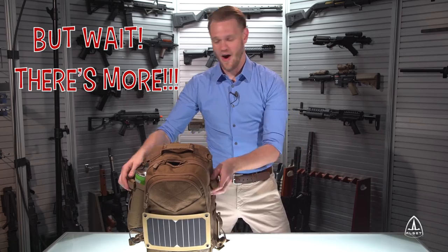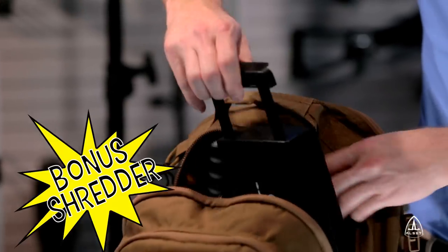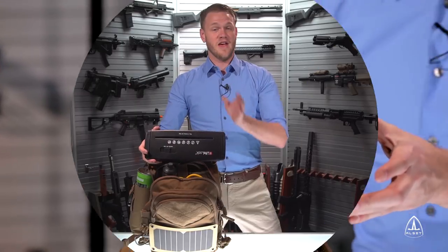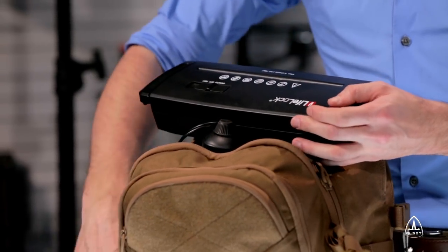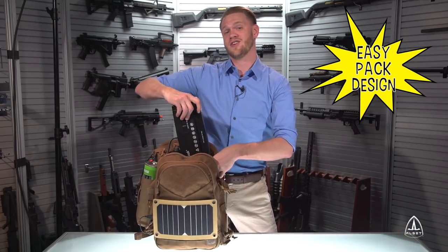But wait — there's more! If you order in the next 20 minutes, we'll include a handy secret document shredder, which fits conveniently in the PowerPak. If you're out on the airsoft field and need to shred secret documents, this convenient shredder fits on top of the pack and allows you to shred your secret documents right into a secure storage compartment. Simply pack it away when you're done.